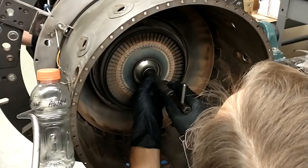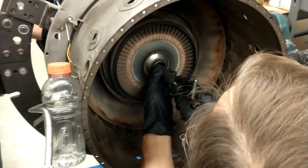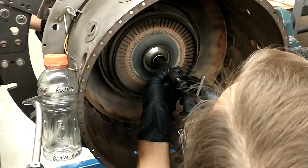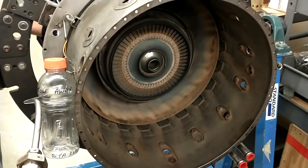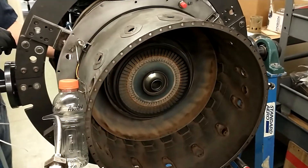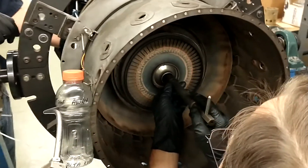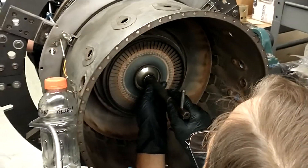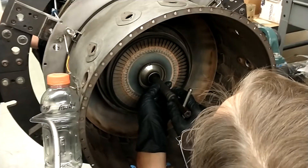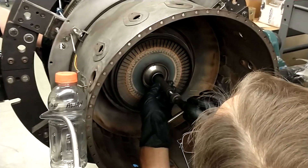I think that center post is sticking out too far. It's a lot harder when you can't see the back side. I feel like this is... I don't think it is. It's like... Oh, there we go. I think I got it.